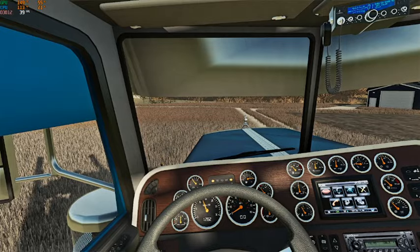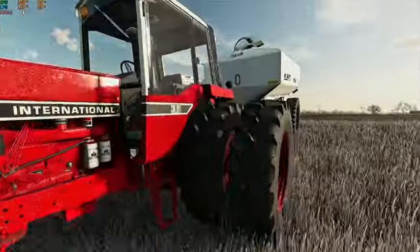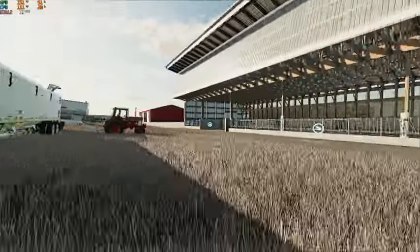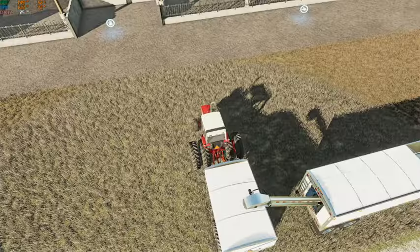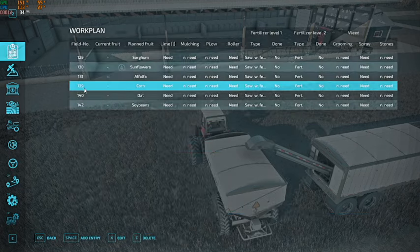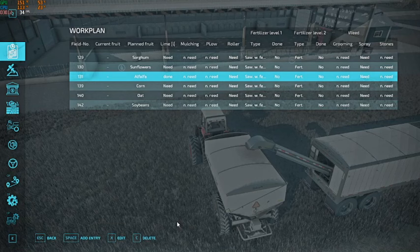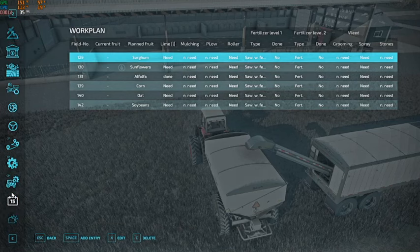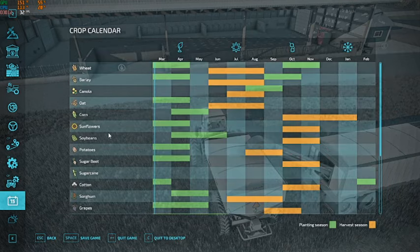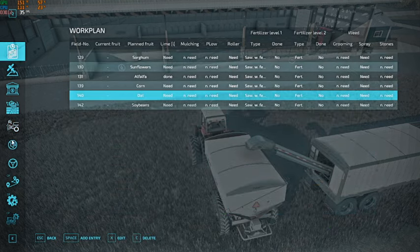By the time we finish off the next field we should be about perfect. I'm going to kind of stick with my half-hour videos. We're going to go in here and update field 131 to being done with lime. I believe sorghum is another one we can plant now — where is sorghum? We need our oat field which is field 140.